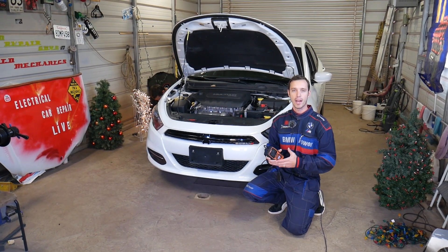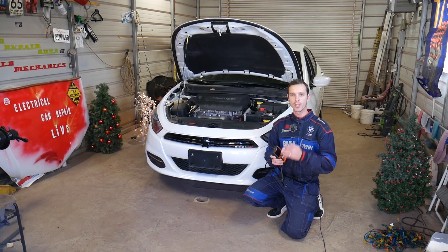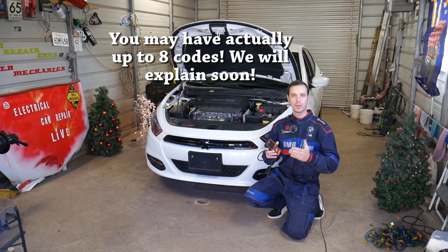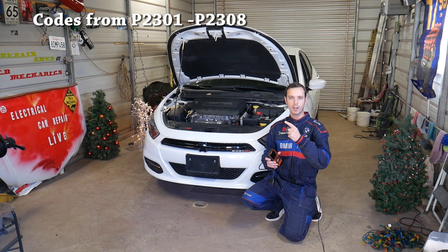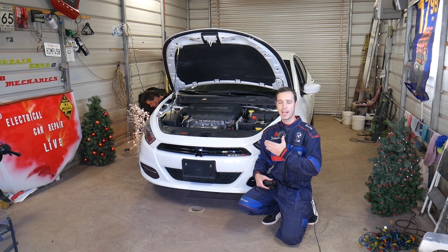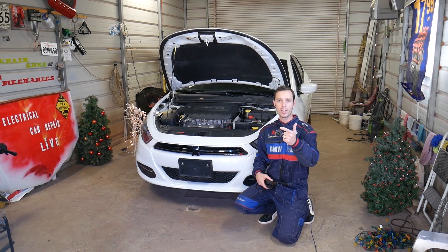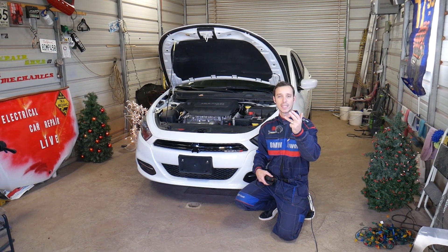Welcome back to Electrical Car Repair Life. In today's video we'll show you how to fix four codes — you may have one, two, or all of them. We'll demonstrate on a 2.4 Multi-Air engine, which is used in multiple vehicles including the Dodge Dart, Chrysler 200, Jeep Cherokee, Jeep Renegade, Jeep Compass, Ram ProMaster City, and Fiat 500X and Toro.